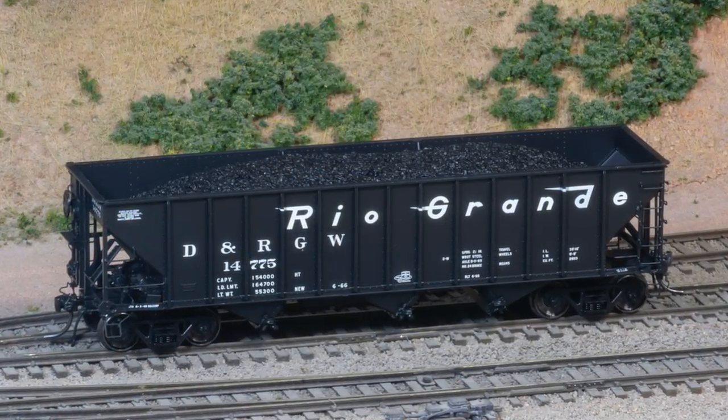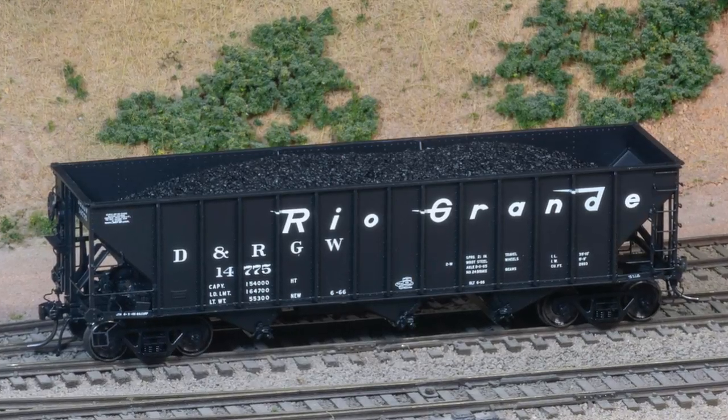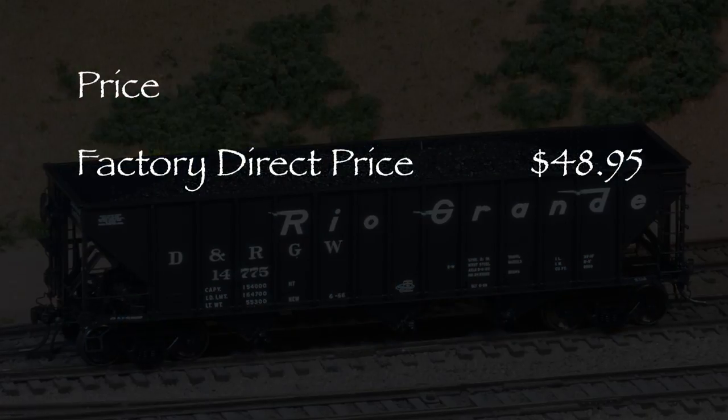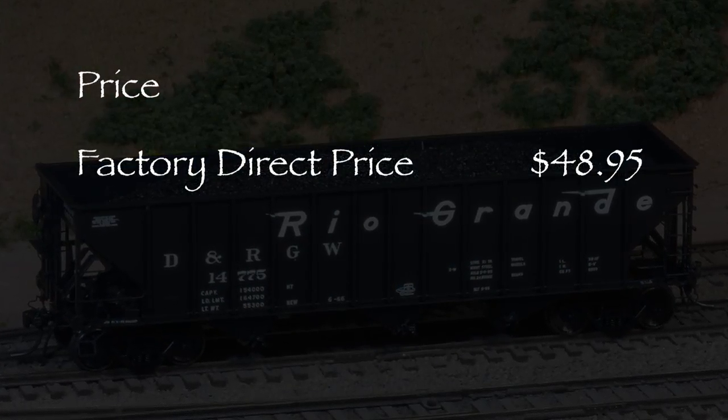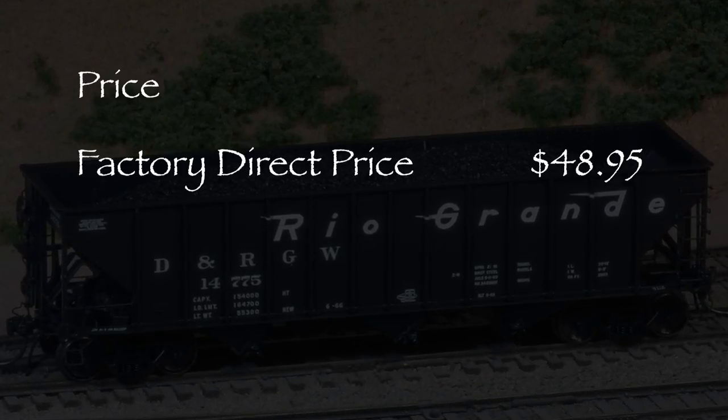Hi, I'm Dan Cordopassi. Today I'm reviewing an HO scale committee design hopper from Arrowhead models. My example is decorated for Denver and Rio Grande Western and has roller bearing trucks. I got my car direct from Arrowhead models for $48.95. Arrowhead offers these models in several paint schemes with prototype specific details.